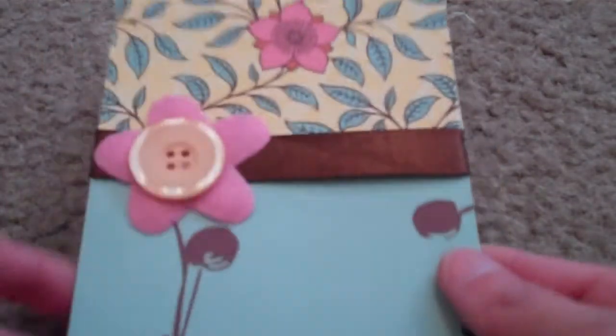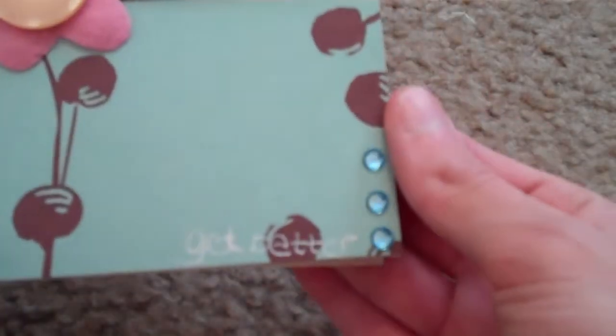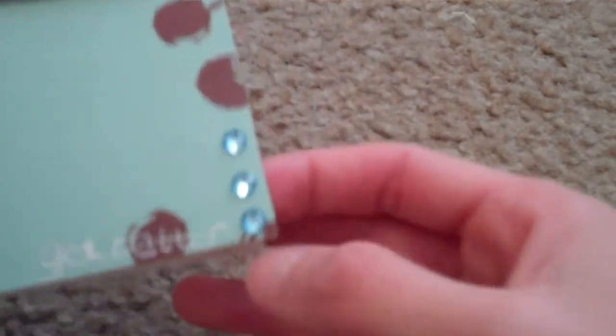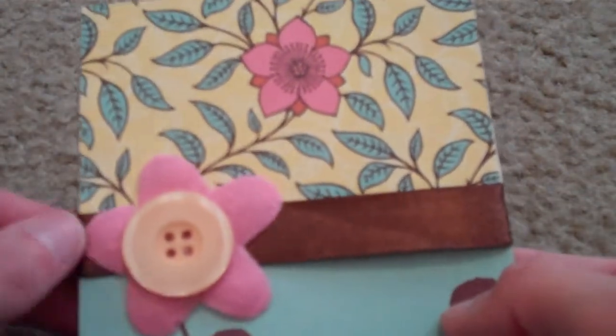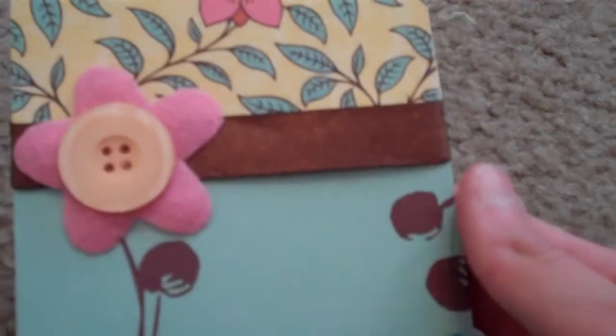My mom just had surgery, so I wanted to get her a get-better card, and this is what I came up with. I really like this blue paper — it's really, really pretty. It just says 'get well' at the bottom. Don't mind my handwriting; it's really bad and I need a new gel pen because this one is running out. And I just tied that ribbon along.